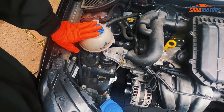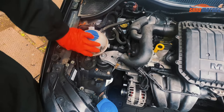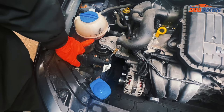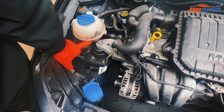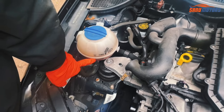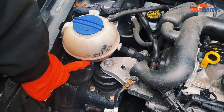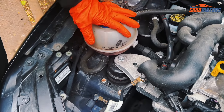This is the coolant bottle. You can see this is the maximum level; underneath here is the low level. When you're going to top up, add anti-freeze — top up red or pink color coolant. Don't mix the colors.